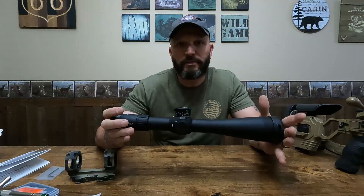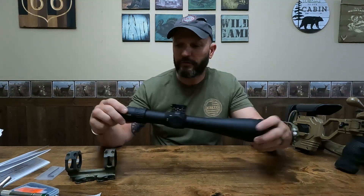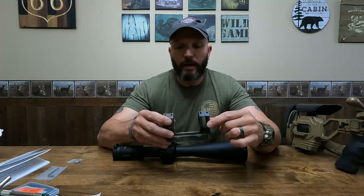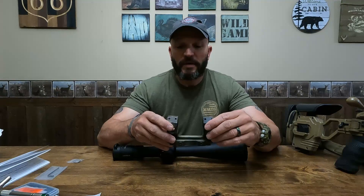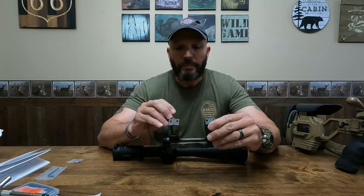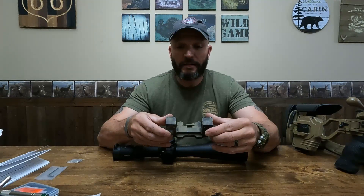It is time to mount this Leupold Mark 5 optic on my Cadex Defense rifle. I'm going to use an American Defense mount. I prefer using an American Defense or LaRue mount instead of typical scope rings because sometimes I move a scope from one rifle to another rifle, and it just seems easier to move them in a mount. I also like to put my scope in the mount and level it in the mount before I place it on the rifle.